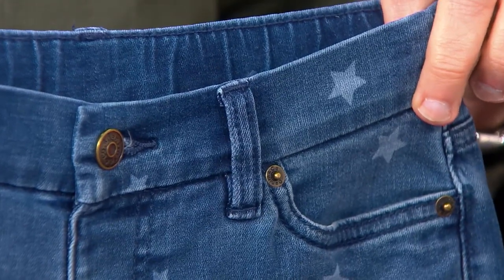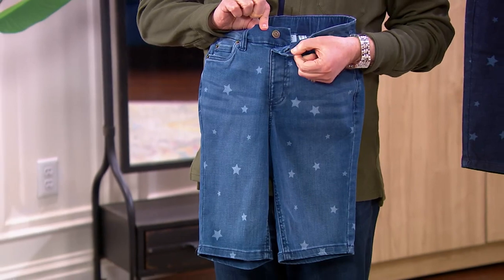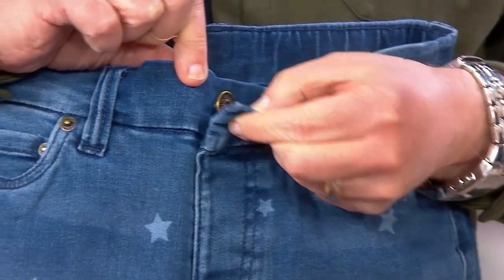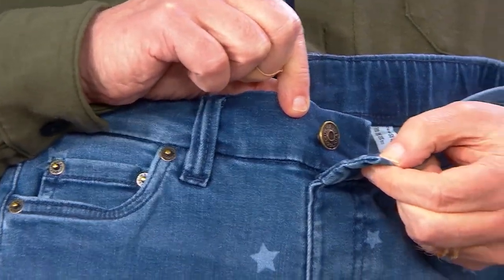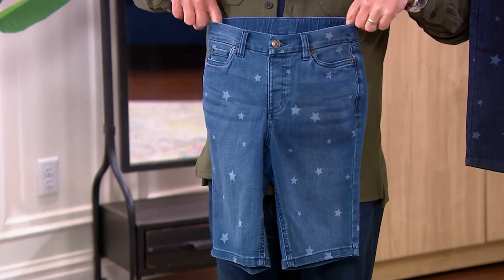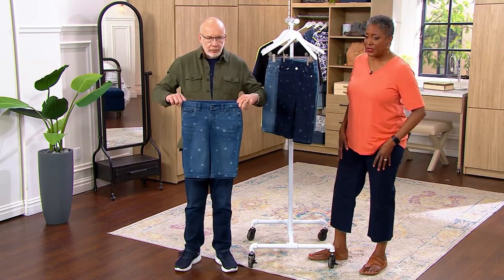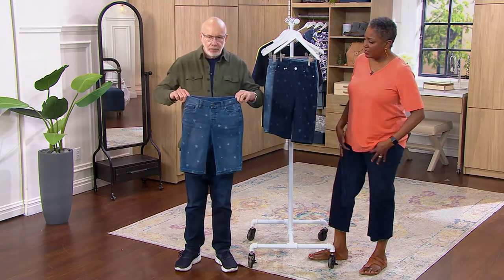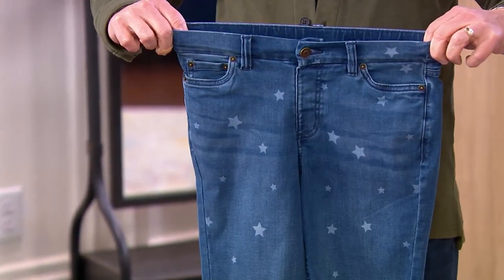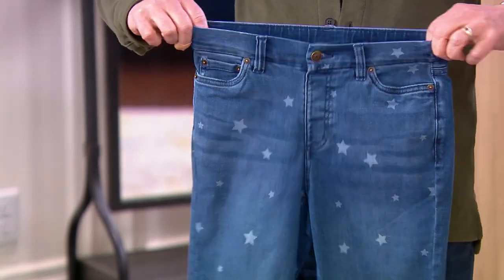You guys know this denim — you love this denim. These are easy pull-on styling. We gave you a functioning button here, but a faux zipper, just to give you the look of a classic denim jean. Most people who pull these on probably don't even undo the button — you just pull them on. I didn't have to open it. And look at the stretch in the waistband. That's worth the price of admission right there — just incredible.